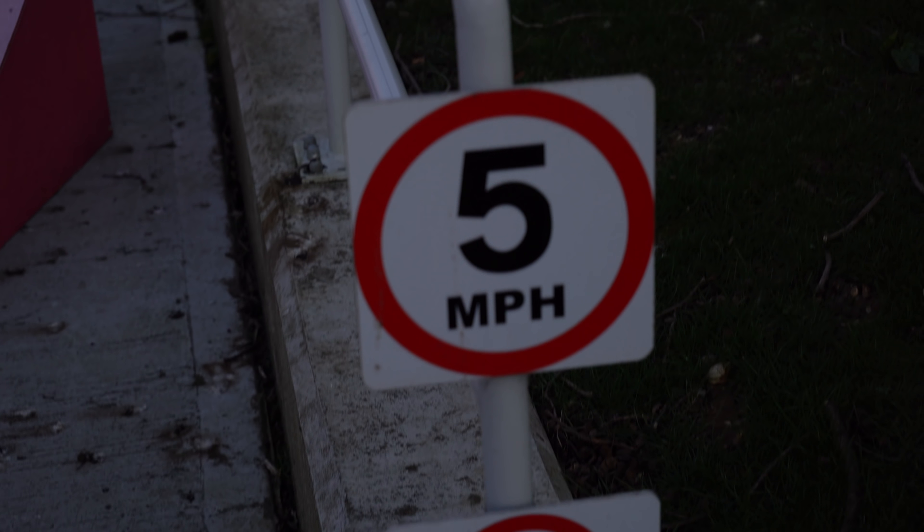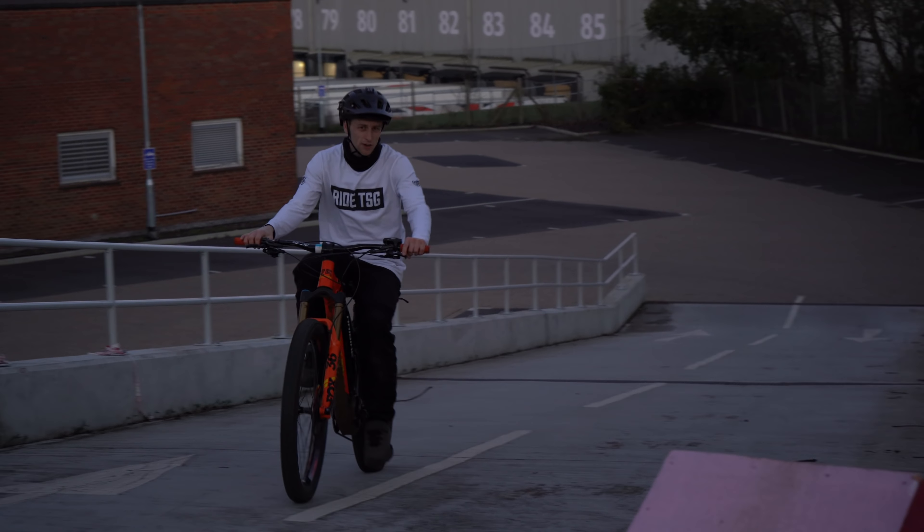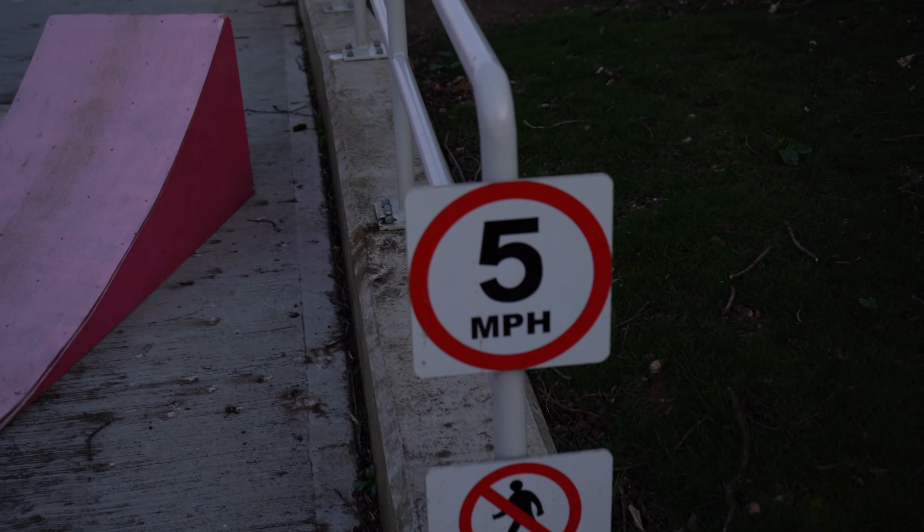You should be going five miles an hour. I'm so funny it's unbelievable!